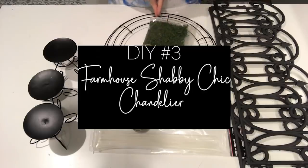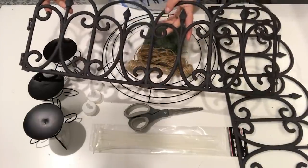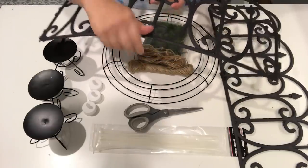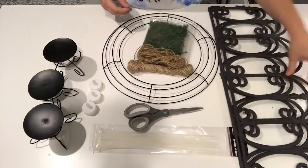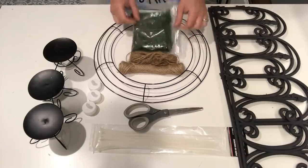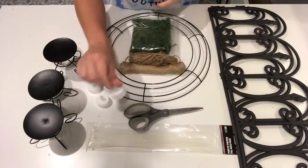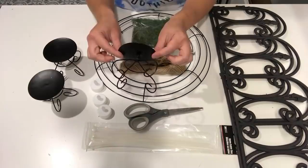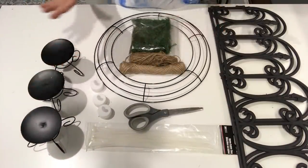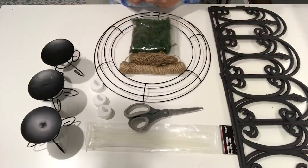For this outdoor chandelier you need a bit more from Dollar Tree: two pieces of fencing (I already cut the spikes off — just use scissors or bend them and they'll break off), a wire wreath form, some moss, twine, zip ties, three battery-operated tea lights, and three candle holders. I'm going to start by painting the candle holders, the wreath form, and the fence white, and then I'll show you how to put it all together.